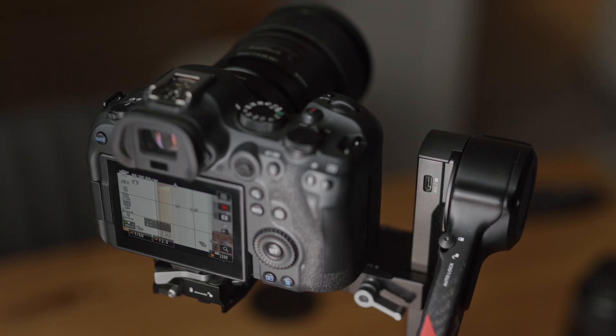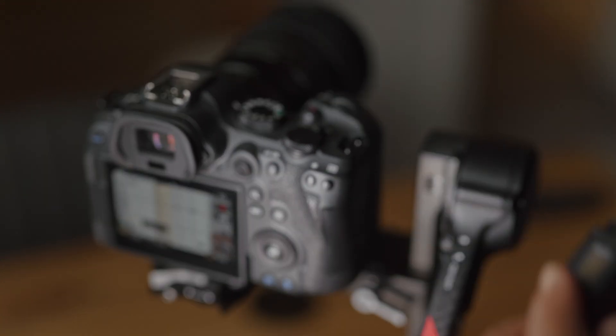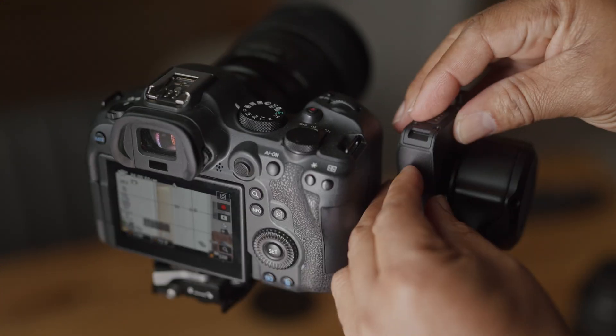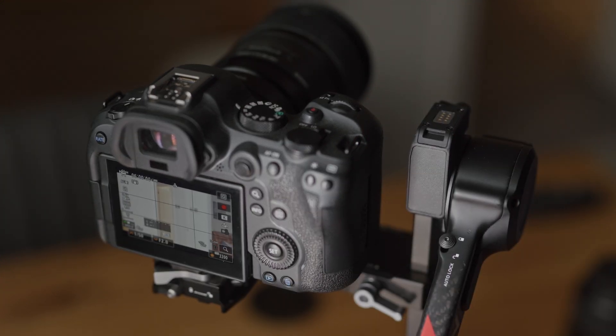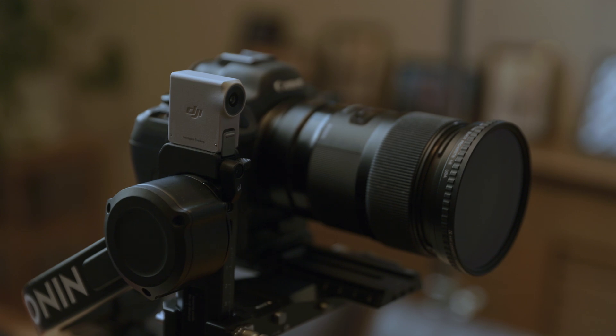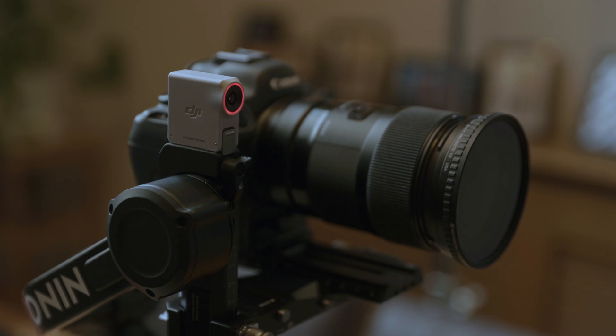Okay guys, here is how easy this is to set up. You have your gimbal and your adapter, and you literally push it on the back of the gimbal — there's a locking mechanism to make sure it's secure. You lock that into place, then get your RS4 Intelligence Sensor, put it on top, make sure it's clicked in, and that's it — voila, it's done. Put your gimbal on and you're ready to track.